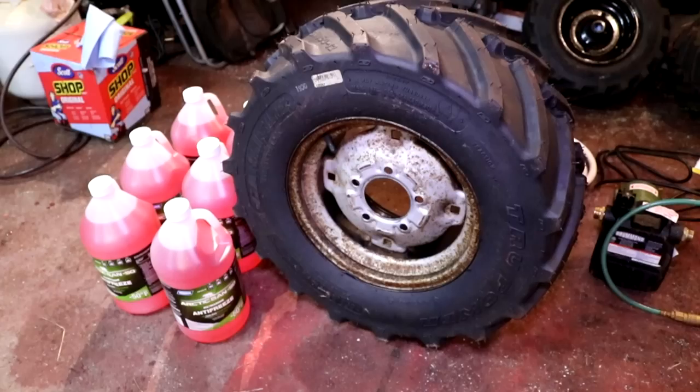You could also use just straight water if you live in warmer climates where you don't get freezing temperatures. There are other things you can use as well, such as beet juice which doesn't freeze. You can also use a commercial product called RimGuard, which I believe is a form of beet juice. A lot of tractor dealers supply that.